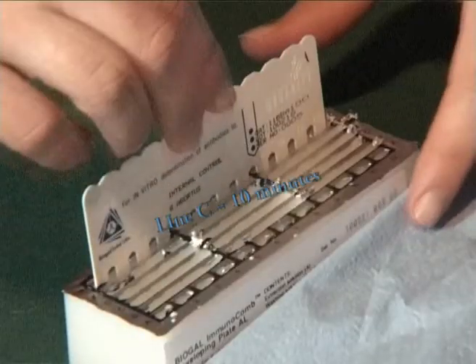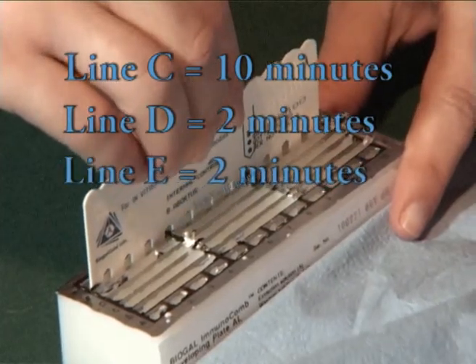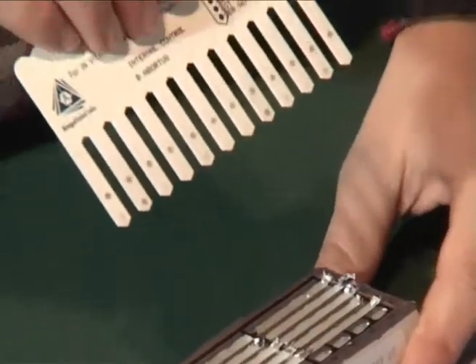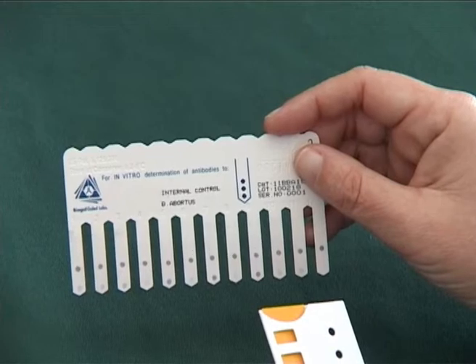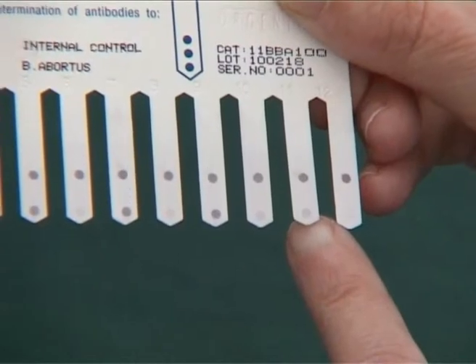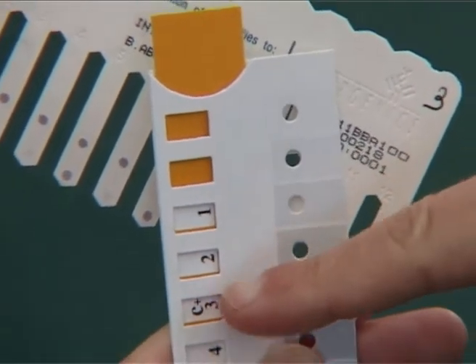Dip the comb in line B and proceed in the same way as in line A, and so on to complete the process. When the comb is completely dry, align the comb scale and compare the color obtained with the positive control color scale, and slide the slider until C plus three appears in the window.